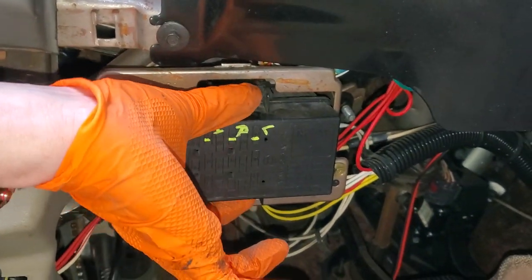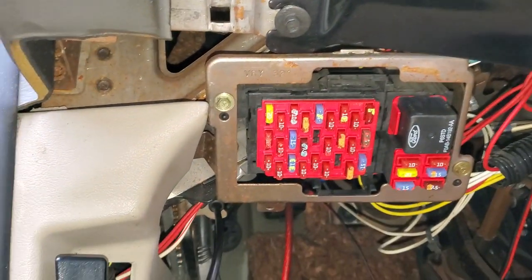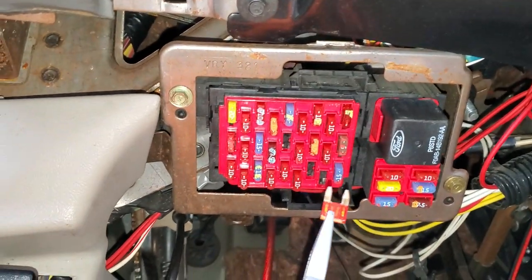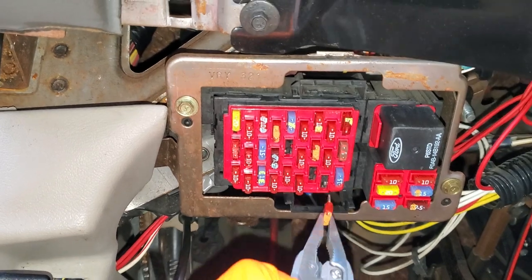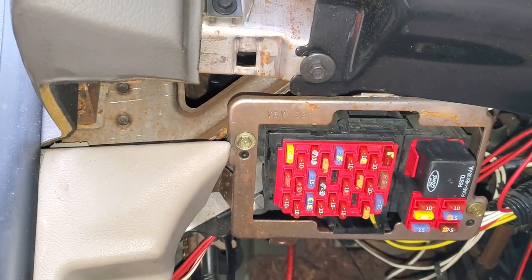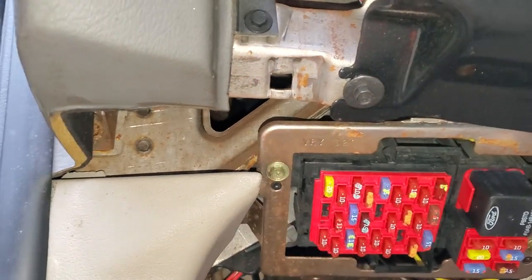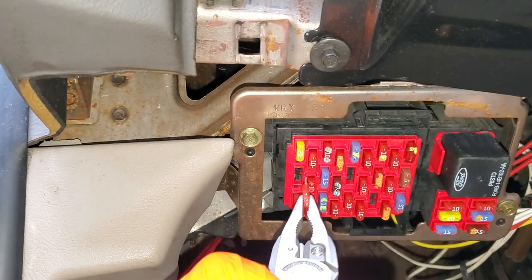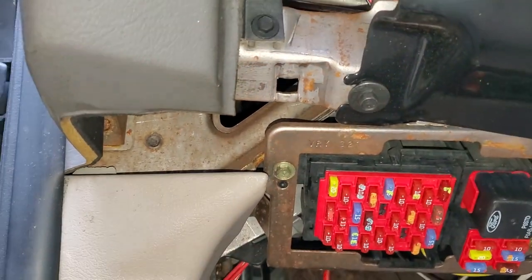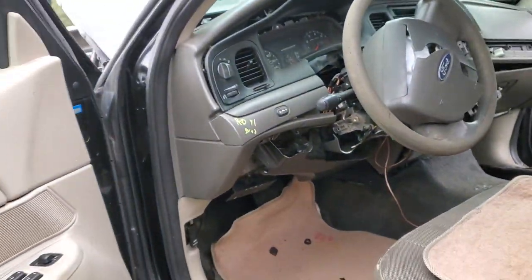There are two fuses behind this cover that you access by pinching on either side and pulling down. The first one to check is fuse number two — this provides power to the HVAC control unit for blower speed. There's also this 10-amp fuse, which also provides power to the climate control unit and helps provide the different modes, such as air from the vents or the floor.